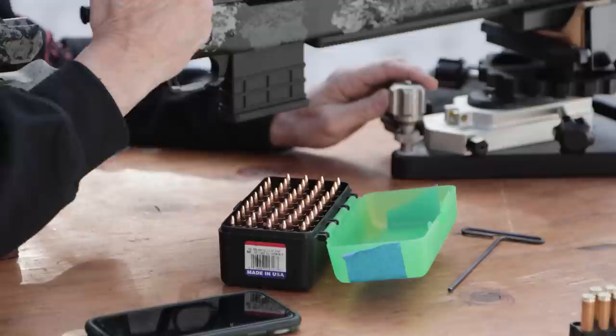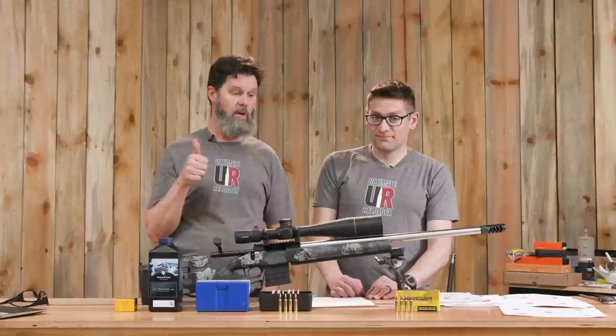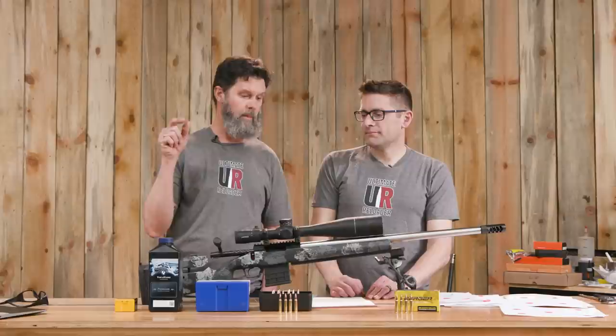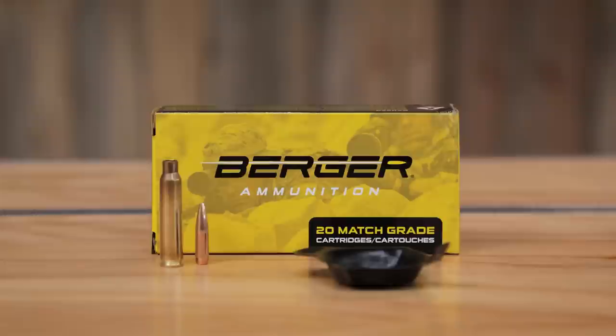Absolutely. So this tells me two things. Number one, this ammo is awesome, and if you have a chance to buy it, you should get some. And then when you shoot it and you have all the empty cases — this nice Lapua brass — you can duplicate it with these components, come up with the same exact load, and you will just shoot bug holes. It is awesome stuff.